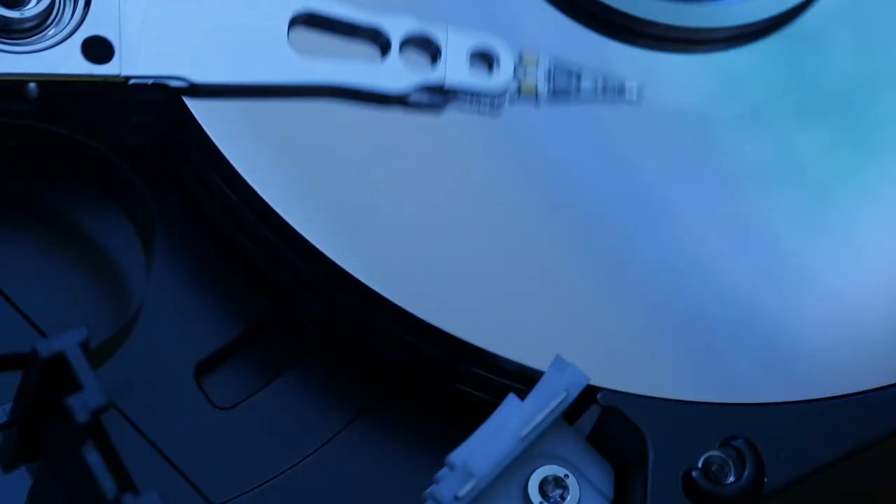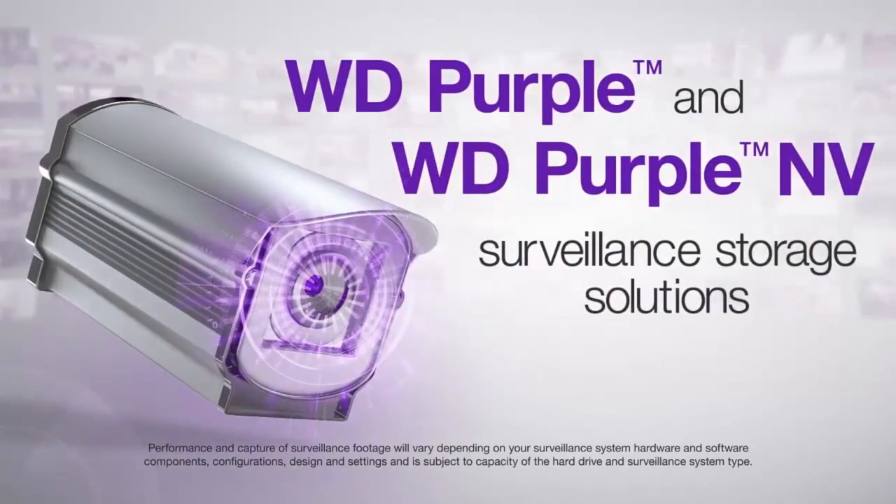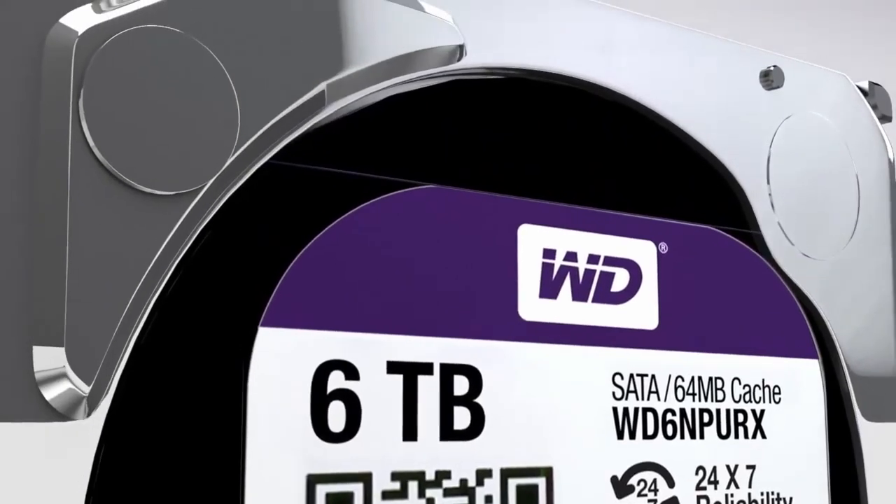If you're buying a hard drive for your computer, your computer is going to read more than write, compared to a security system NVR or DVR. For example, if you have a report on your computer, you're going to read more from it — typing and putting information there, sometimes saving it. But it's not as intense as a security system. A camera is pushing video to an NVR or DVR all the time, 24/7, and it needs to be recorded there. So it's completely different. You can't use the same hard drive from your computer in a DVR or NVR — otherwise you're going to have problems. You need to pick the right one.